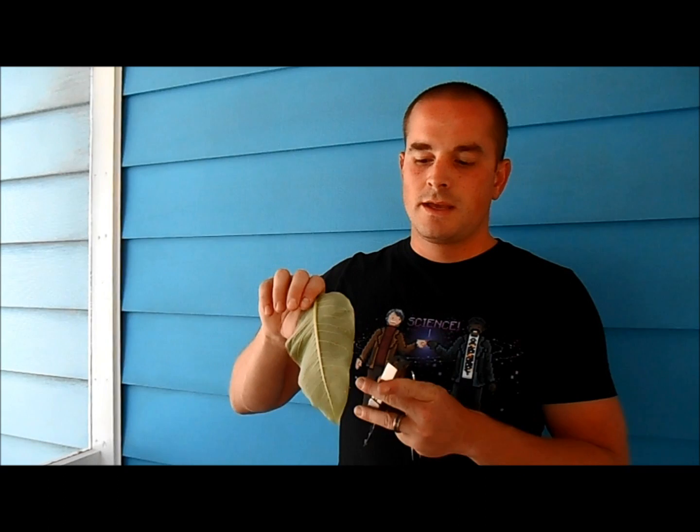We're going to cut the egg out of the leaf in a small portion of it, so that way we can place it on a fresh leaf right before it hatches. The tools you're going to need for this are a small pair of scissors, some type of tweezers, and also a small dish. Let's get started.